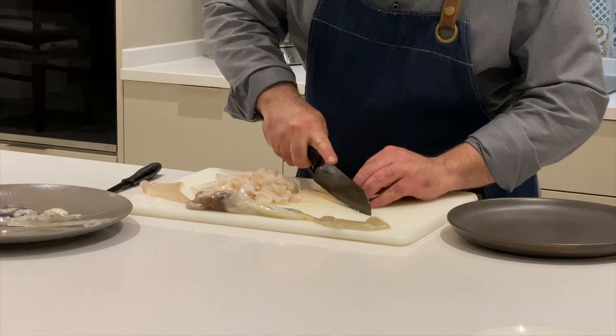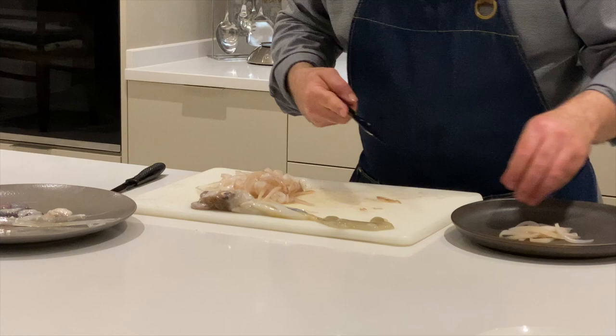But the easier thing to do is just ask at Soapar the Fisheries, St. Paul's Bay, to prepare the squid for you and you will save work, time and less cleaning.